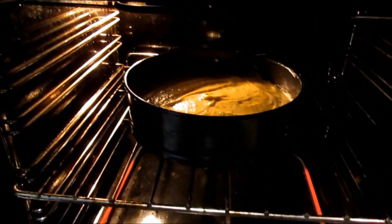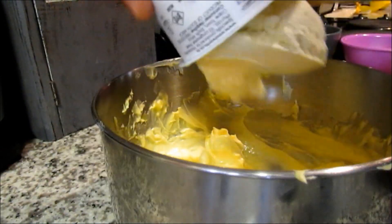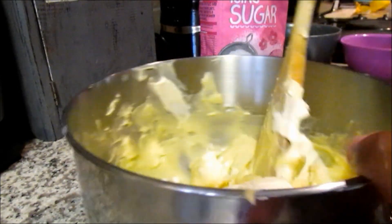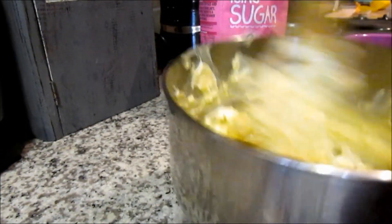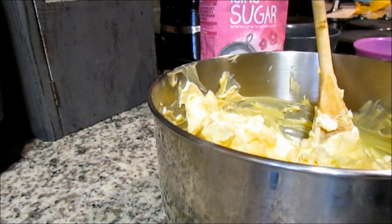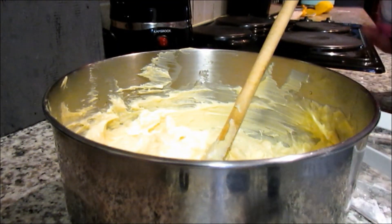For the icing, begin with some softened butter and give that a quick mix to make sure it has no lumps. Then add some plain medium fat cream cheese, followed by some lemon juice, vanilla essence, and lemon zest, and give that a quick stir. Then add three cups of icing sugar.